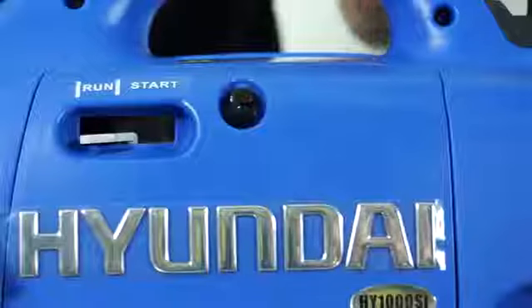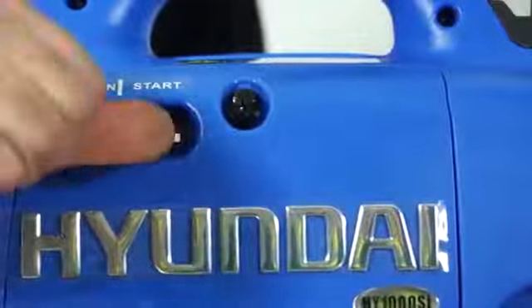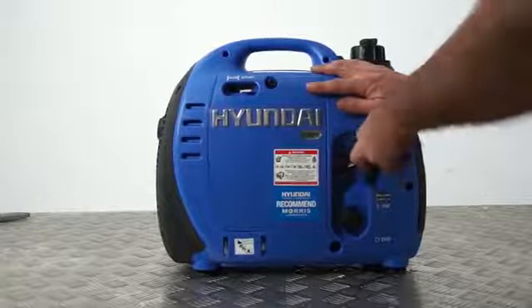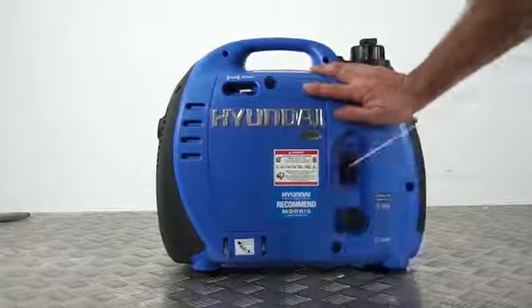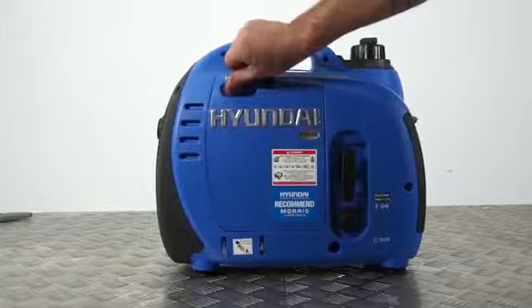When starting, place the engine switch to the on position and move the choke lever to the start position. Pull gently on the starter cord until you feel resistance and then pull it briskly to start the generator. Make sure you don't pull the recoil cord too hard as this could cause damage to the recoil assembly.